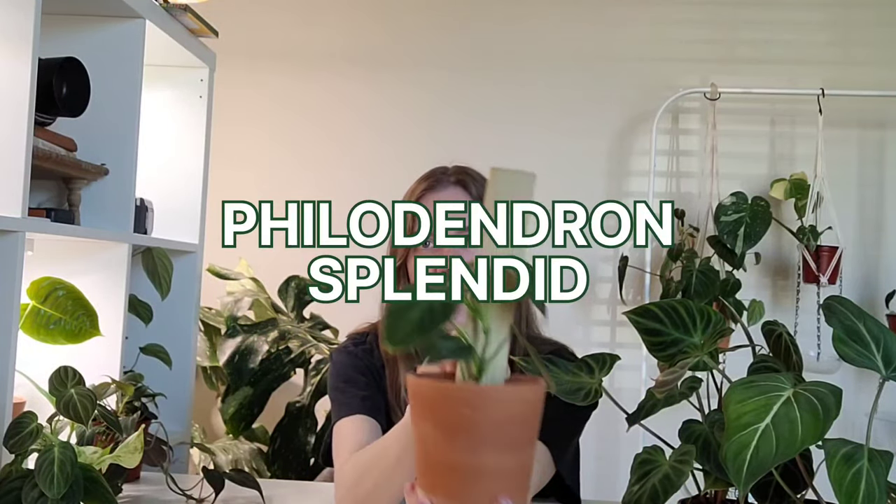After putting it in my greenhouse cabinet with humidity, the foliage is all popping out correctly and unfurling properly without getting stuck — so that's a great sign. But this last plant is the philodendron splendid. I got this earlier this year, I think in February, at Green Acres in Irving, Texas. This is a hybrid of the melanocrysum — I think crossed with varicosum, but I'm not sure. It honestly looks extremely similar to the melanocrysum; these leaves look identical. However, they say this is an easier plant than the melanocrysum.